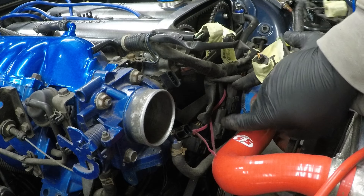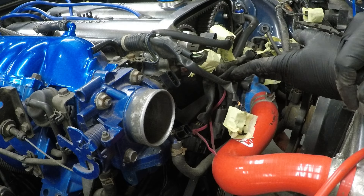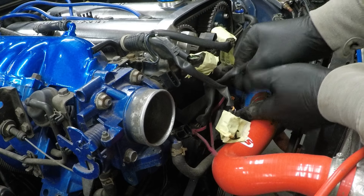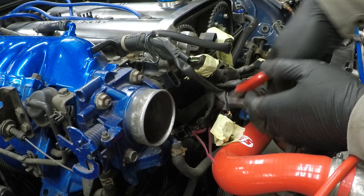Throttle position sensor. And the last three down here — I can't remember what all these do. Hopefully once we've got the intake off we'll remember. But we'll just unplug them for now. All three are slightly different, so they can only go in the right hole.